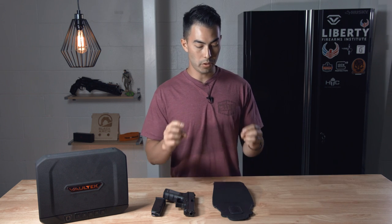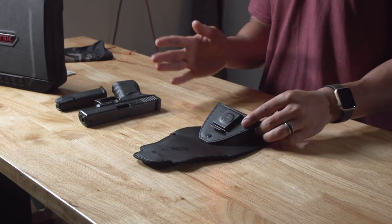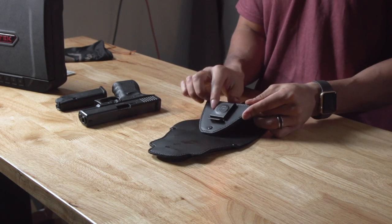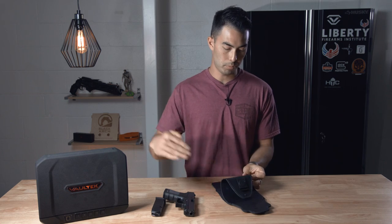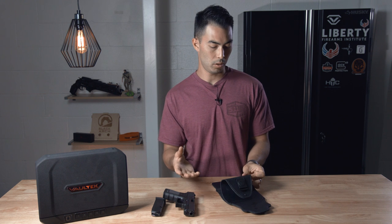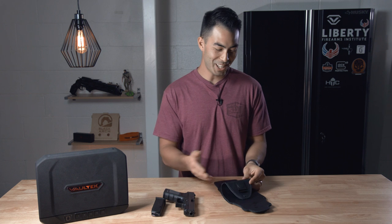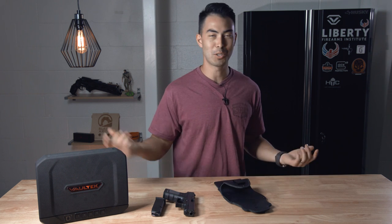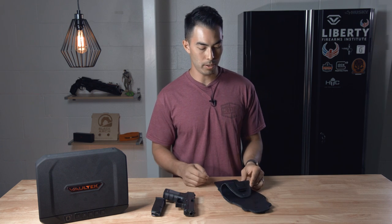I wasn't around for the G1, the original generation, so I don't have anything to compare this to. But from my understanding, this little clip here did not exist in the original — you used to just thread your belt through leather openings. The clip now allows you to not have to wear a belt; you can just clip this over your pants even if you're not wearing one. If you are wearing a belt, it gives a little bit more stability, which is great.